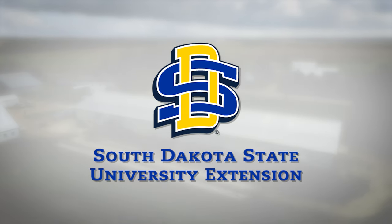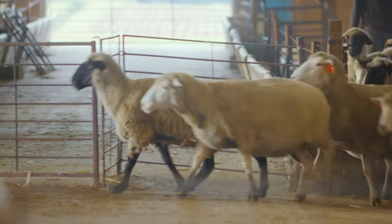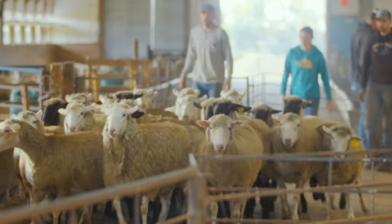Regular trimming and examining of hooves should be part of any small ruminant health management plan. At a minimum, hooves should be trimmed one to two times a year depending on growth, nutrition, and environment.